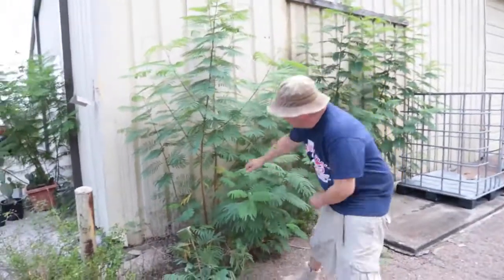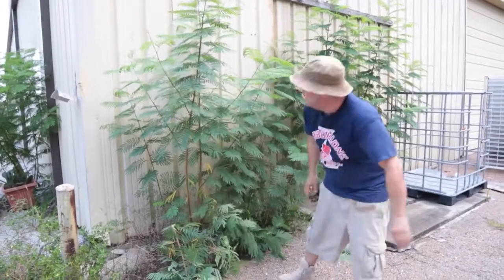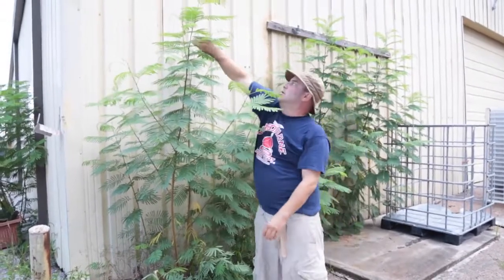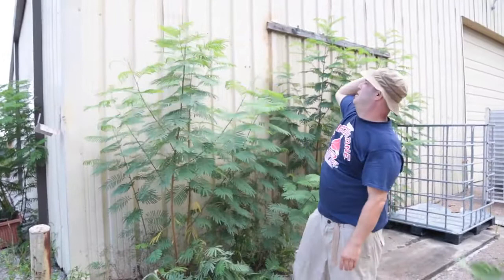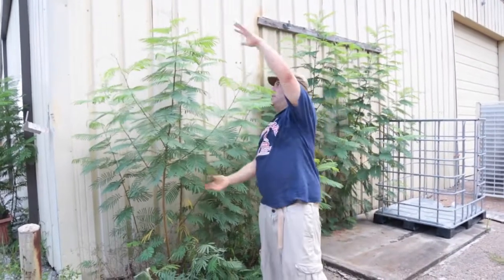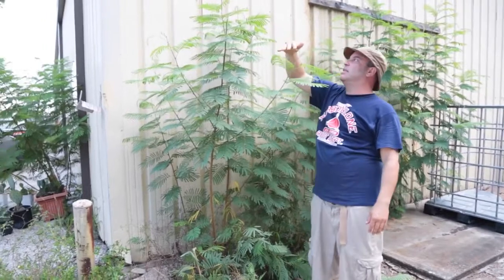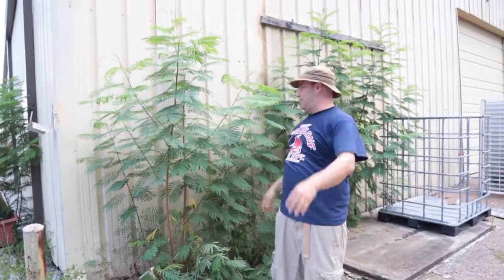This is where the problems come from. Too late in the flowering, I'll take it off. I'll leave it there for the first few weeks. But you can see now that your canopy is kind of unwieldy, so you might very well take the top off of it. Now you have a canopy that's a little more under control. This is still higher than this, but this will catch up and suddenly all this will be the same height.